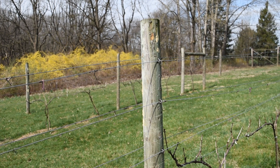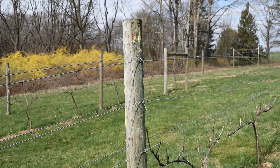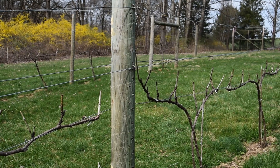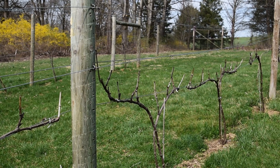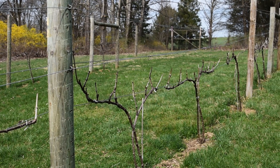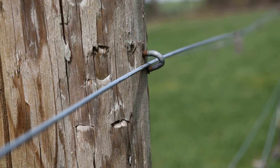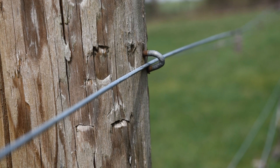Last year, we realized we needed catch wires at the top of these posts. We wanted to add them in early spring after pruning so we don't damage the new buds. The existing wires are held to the post with U-shaped nails, and we'll do the same thing for the wires we're adding today.